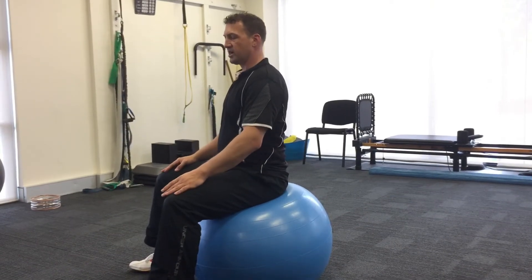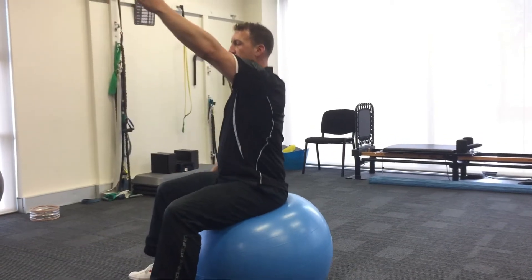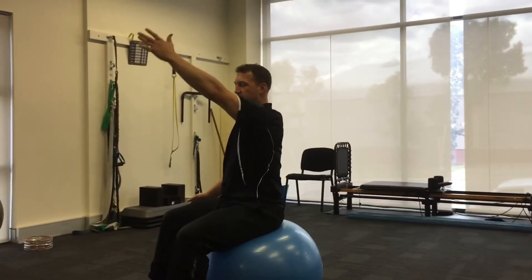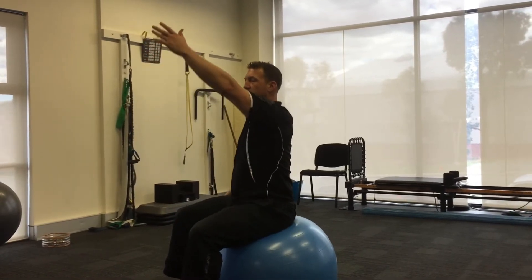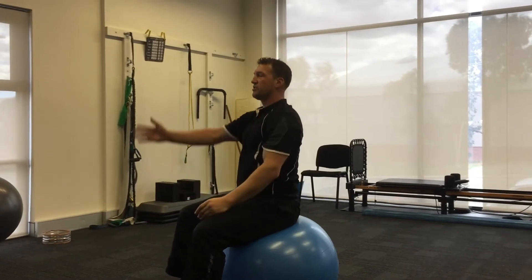Once you get the bounce going, you introduce the arms. The arm comes up, thumb to the roof, and you want it to stay there so the arm can dissociate from the body. Usually people's body wants to lean over to help, which causes you to lose the central axis. So you only go up to the point where the spine stays straight with no change, then do the other side a few times.